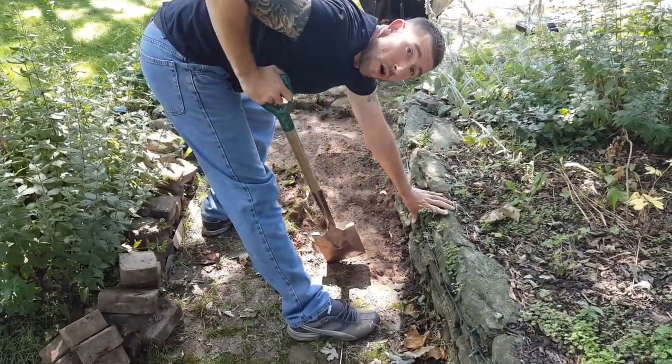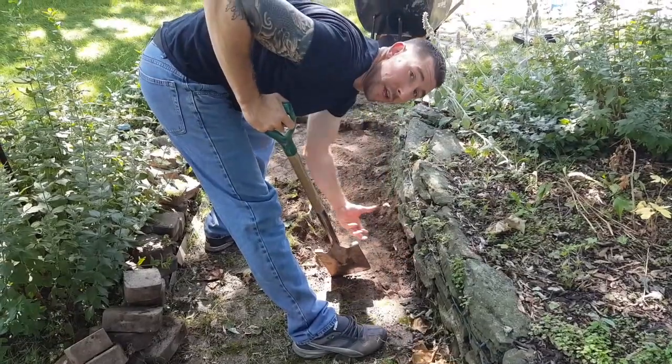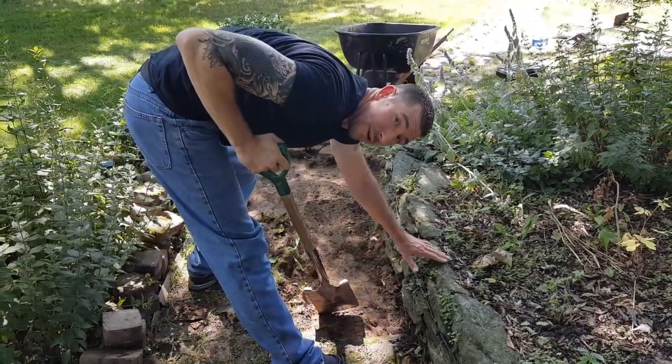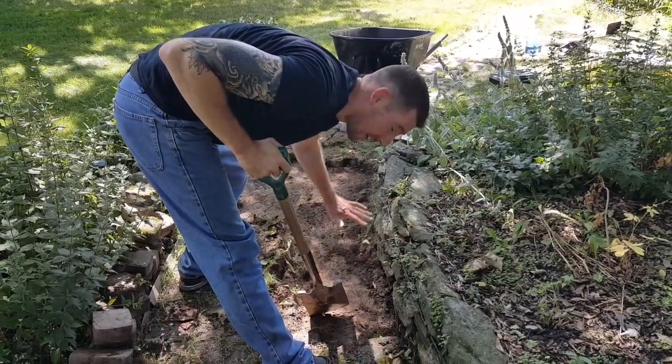It's important to consider the stone wall. I don't want to pull any dirt out from underneath that because that'll cause it to collapse. So all we're doing is taking the sand off.